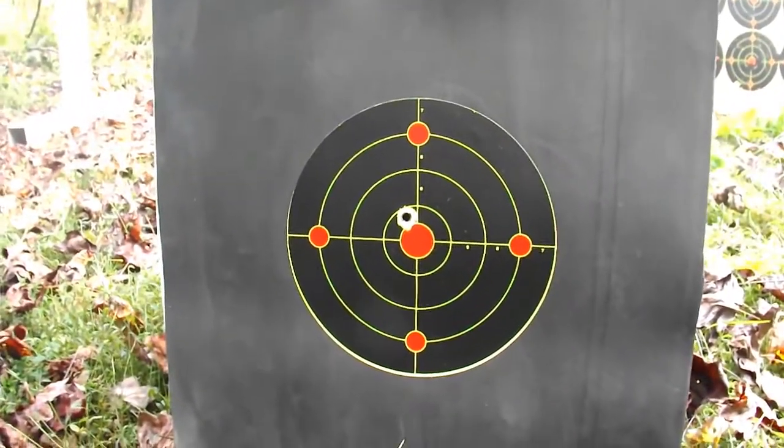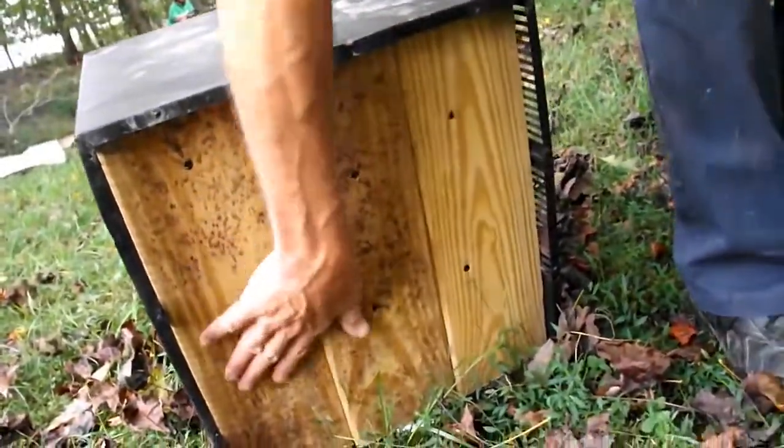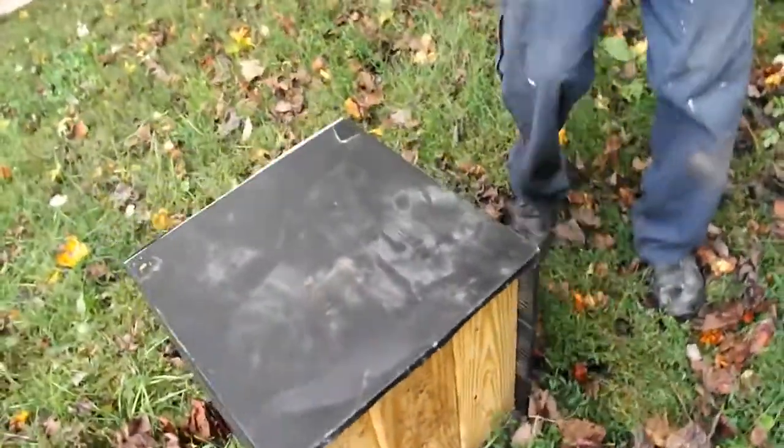Alright, here's where it went in. Let's see if it made it out of the back. Nope, everything looks smooth. What a powerful fridge. Let's try five more. Let's go.